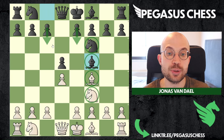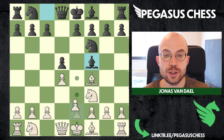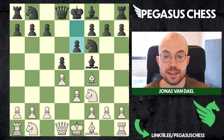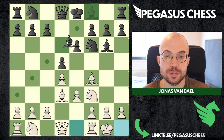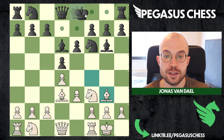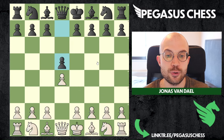The London copycat system is a way for black to try and defend against the London by just copying your system. They will also try to create this triangle with their pawns, play the knight here, play the bishop here, and they will just copy all of your moves. If you don't know what to do and just end up mirroring moves - bishop here, bishop here, castles, bishop here, bishop here, castles - something like this will be very drawish and there won't really be any chances for white.